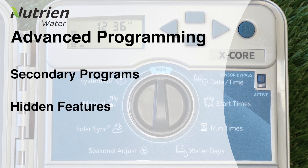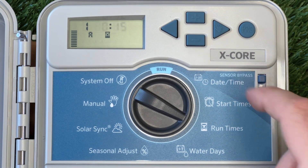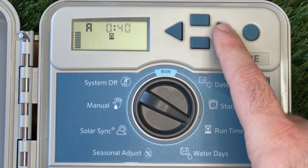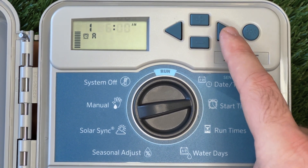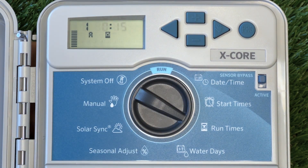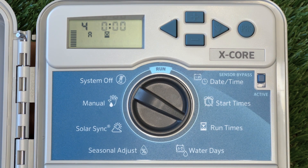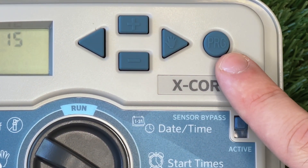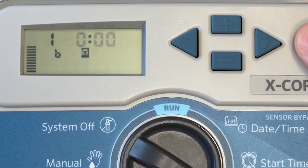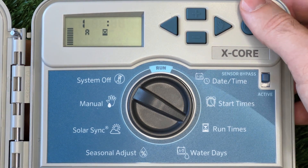Earlier, when we programmed our controller, we put everything on the same program. This means that everything we set will all water at the times we specified on the days we specified. However, if we wanted to run something outside of these parameters, we need to create another program. Adding another program is useful to isolate areas of your garden that have specific watering needs. During our basic programming, we left Station 4 unused, so in this example, I'm going to add a program to separately run Station 4 in the evening, one day a week. You might have noticed that we never used the PRG button during our basic programming. This button's function is to cycle between programs A, B and C. All of our previous programming was done on program A, so we're going to create our next one on program B.